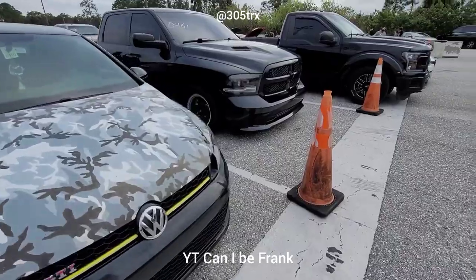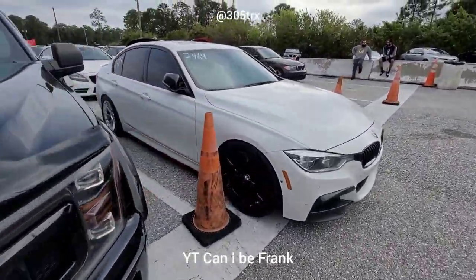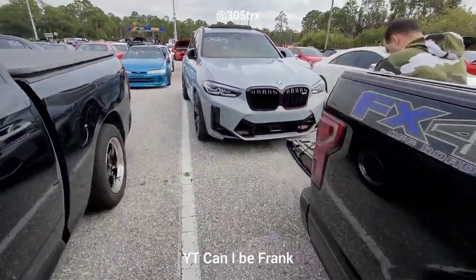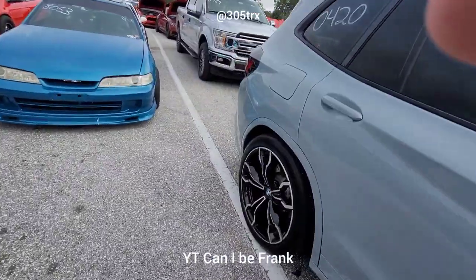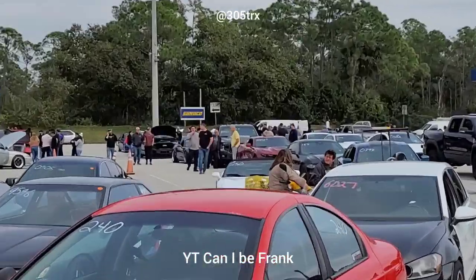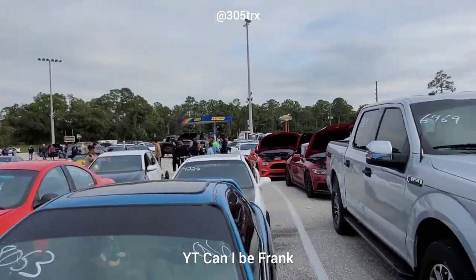Alright, some cars you guys might recognize — this is a supercharged Ram, bolt-on F-150. All these cars are from my area. That's actually a nice color on that Beamer. Ram TRX — I don't know if you guys see the gray F-150 over there. That's my buddy with the VMP supercharger. We have a bet to see how fast it's gonna run.